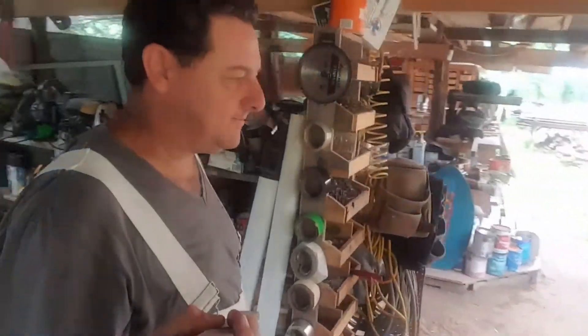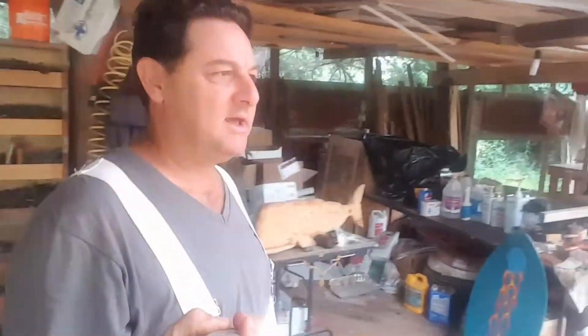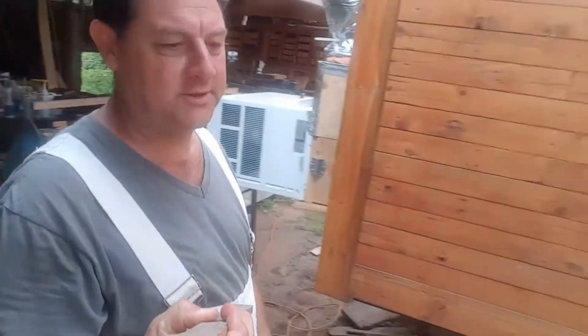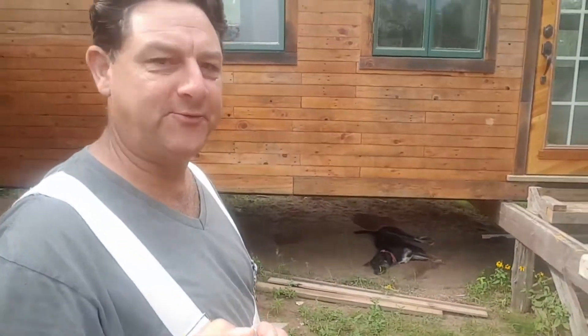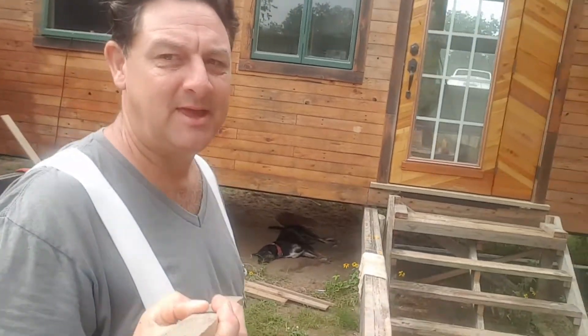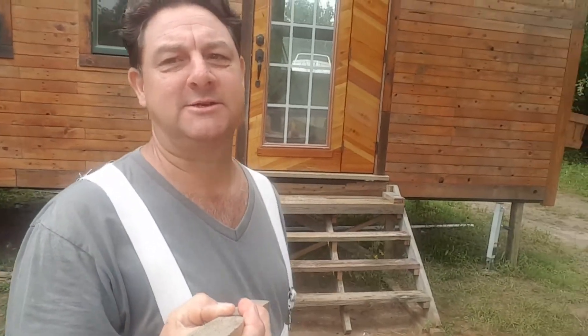So we've got a rainy day. I wanted to take a minute and talk about screws versus nails. I spent a lifetime shooting nails into frames in houses and siding, but we don't use any nails in our tiny houses. We use screws. And I want to tell you a little bit about the screws and why we choose them.